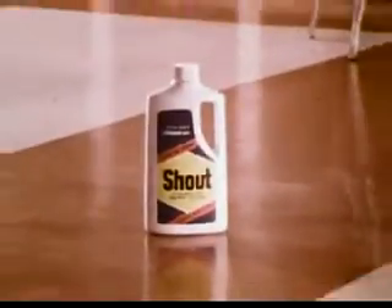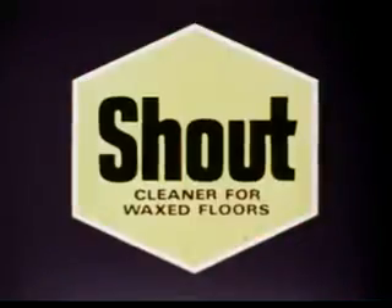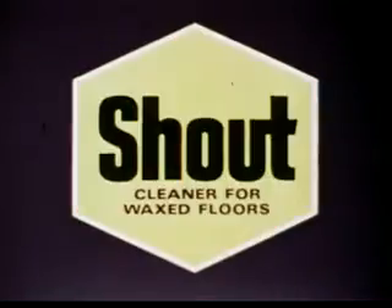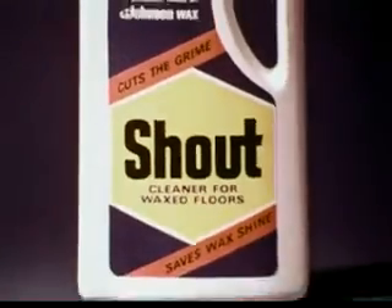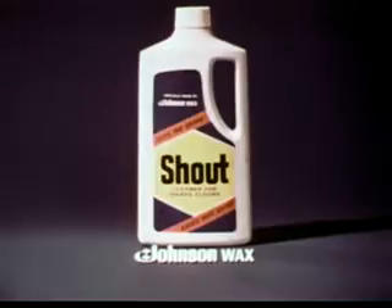Try Shout, the astonishing new heavy-duty floor cleaner that cuts through tough grime, but stops in time to save your wax shine. New Shout Floor Cleaner, from Johnson Wax, the people who know most about floor care.